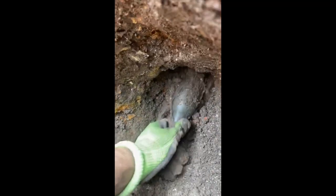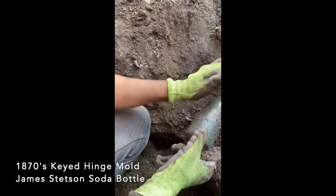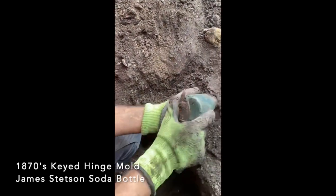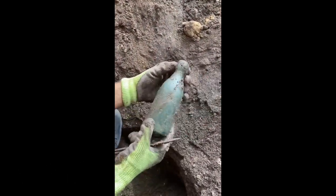Pour out, baby. You've gone cute. What is it? James Stenson — James Stenson, Chicago. Wow. It's common, but still it's cool to dig, right? Mm-hmm.